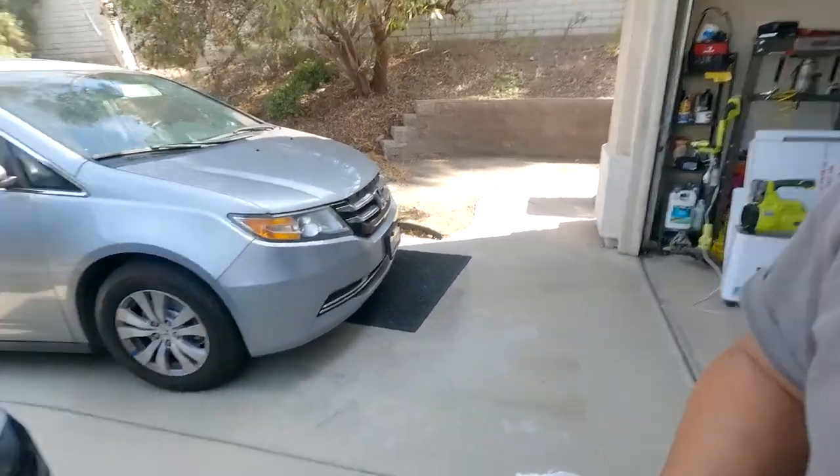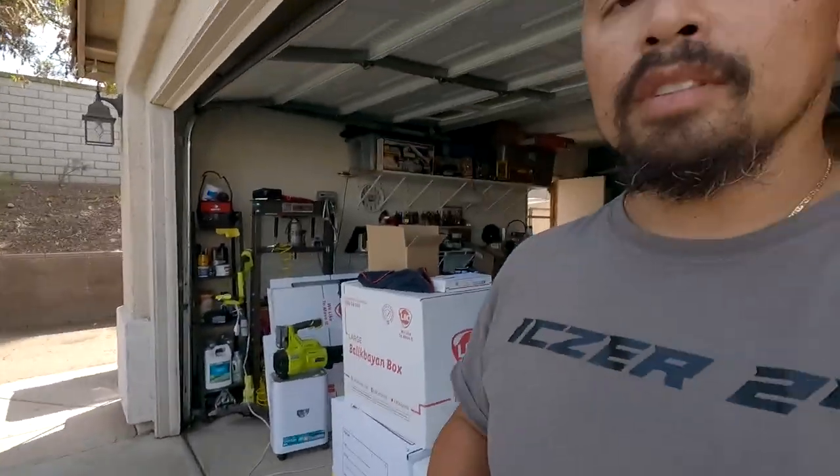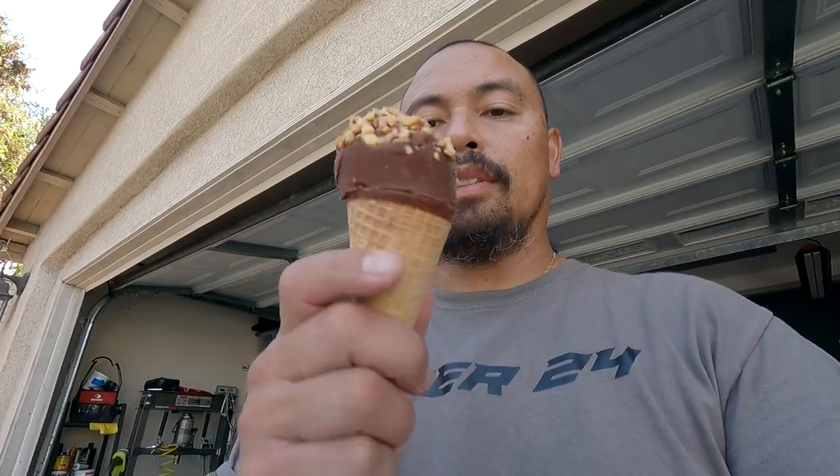That's how you do brakes on a 2016 Honda Odyssey. Going to go on the road test, but first we're going to enjoy this drumstick real quick.